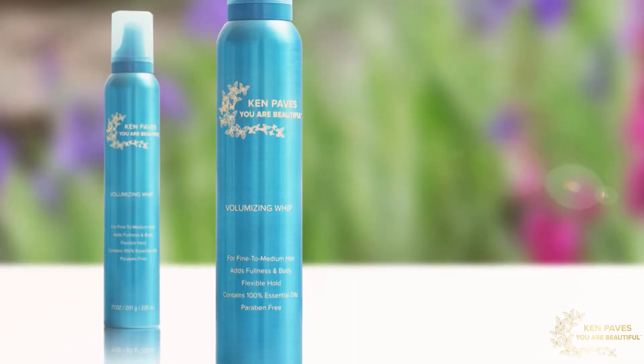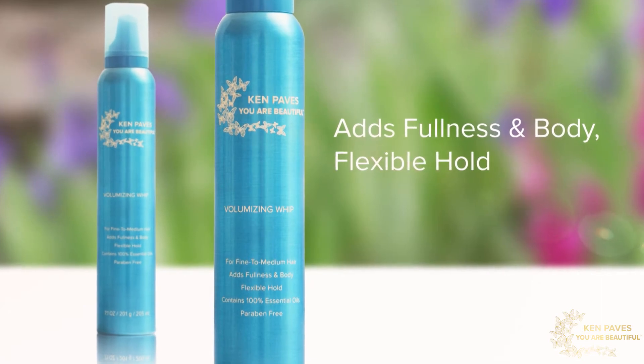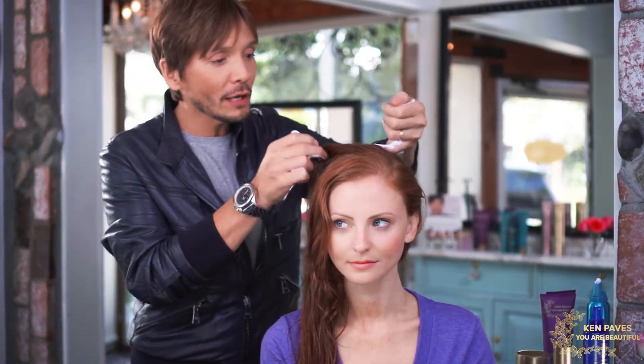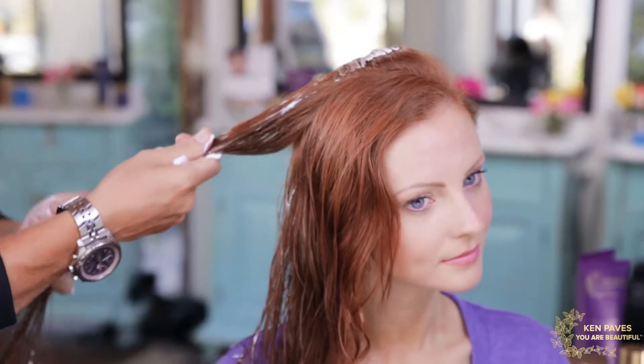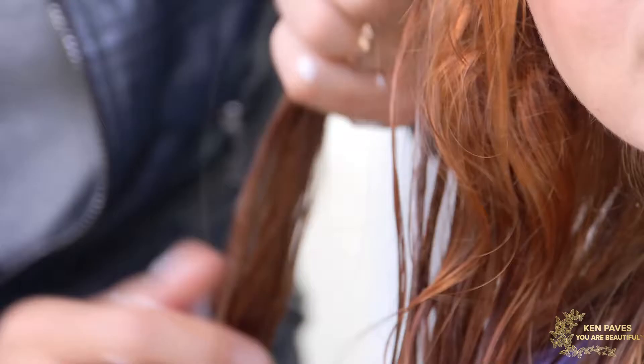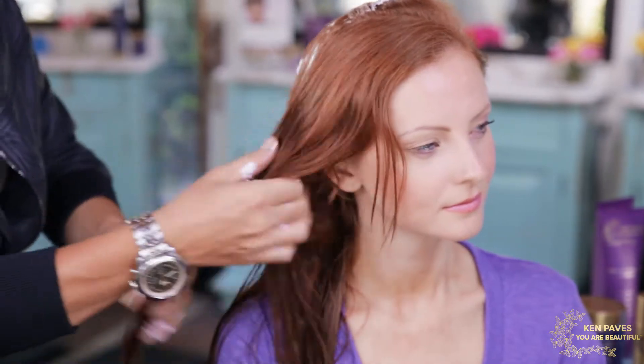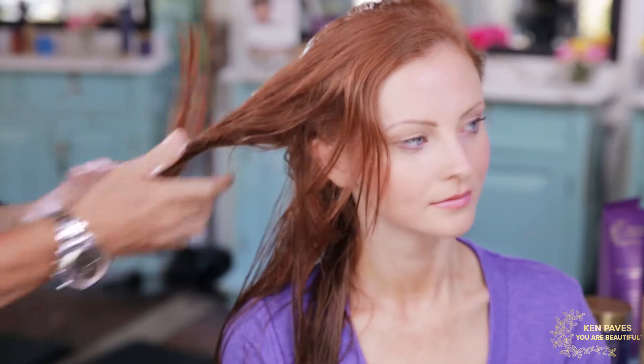To enhance her natural texture I'm going to use the volumizing whip. What I love about this product is that it's not stiff or sticky — it hydrates the hair while giving you a hold, tons of texture and volume. Apply it exactly where you need it: roots to ends if you want volume at the roots, mid shaft out if you want texture and movement. Just apply section by section, grabbing random large sections and making sure to really get underneath as well.